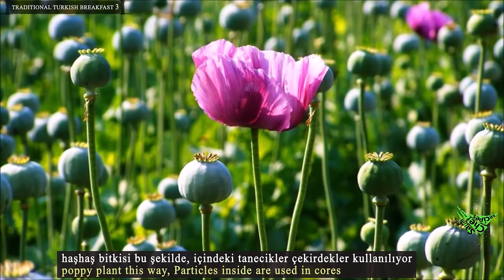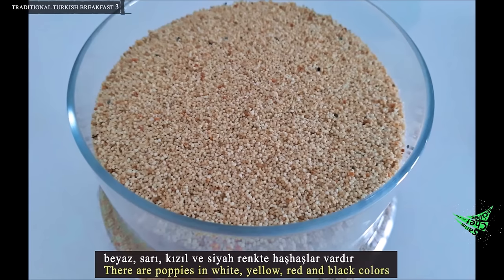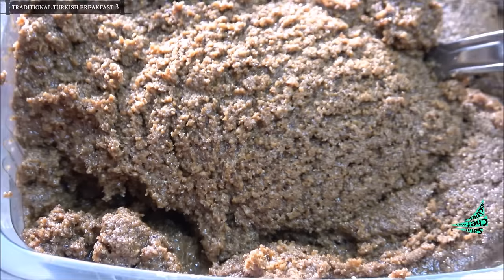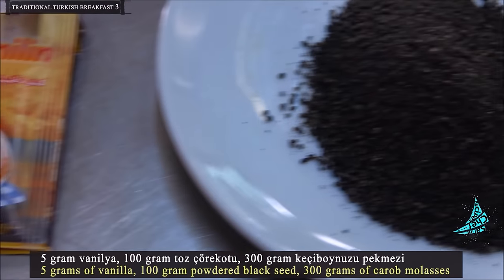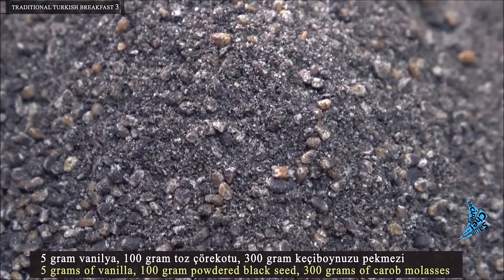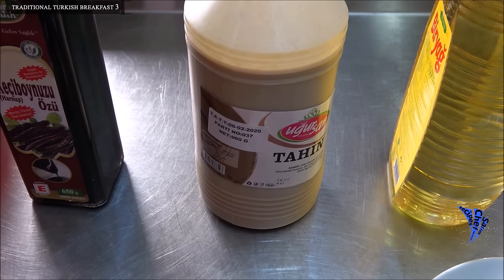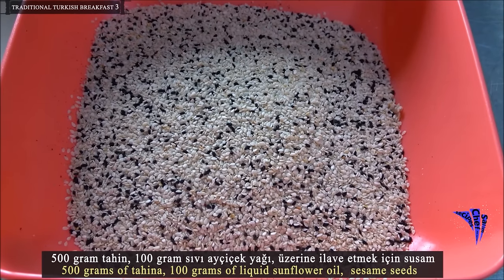Interior filling supplies: 750 grams of poppy paste. The poppy plant's particles inside are used. Poppies come in white, yellow, red, and black colors. Additional filling ingredients include 5 grams of vanilla, 100 grams of powdered black seed, 300 grams of carob molasses, 500 grams of tahini, 100 grams of liquid sunflower oil, and sesame seeds.